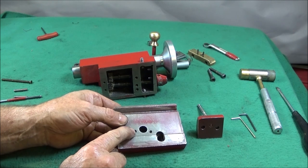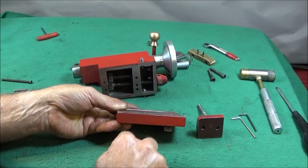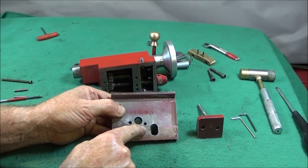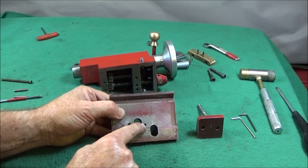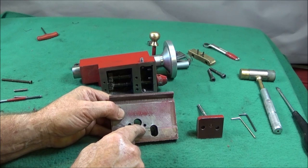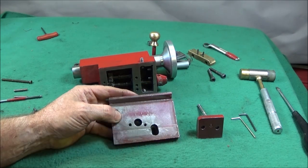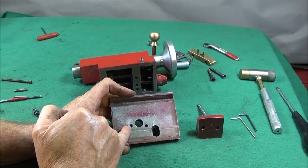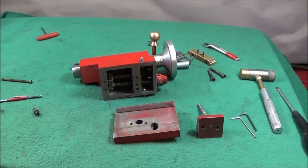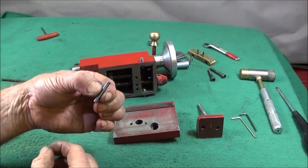I set the pillar drill so that it leaves about five thou thickness when you drill down to depth — you don't want to drill right the way through. Drill that depth with the core diameter for a 2BA thread, then tap those holes nice and square using the bench drill to start the taps off, or by hand or using a device like I've shown in one of my last videos. It's very important to get those nice and square. Then I've got some long 2BA screws, cut them off to length and put a saw cut in for a screwdriver.